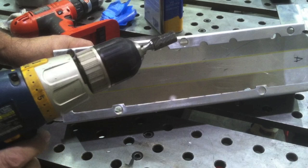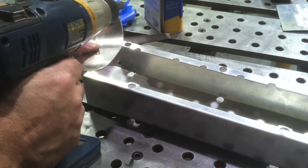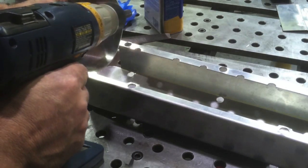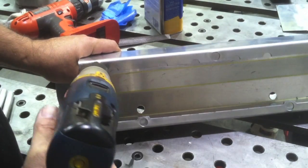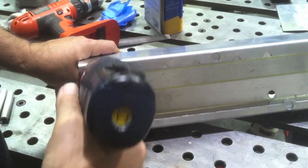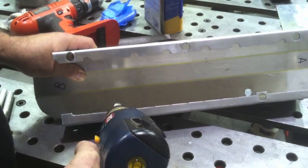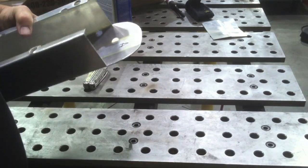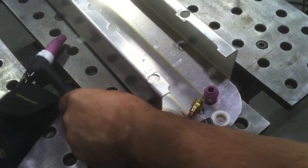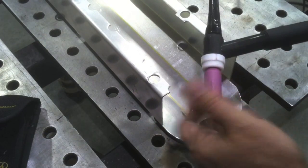I'm also going to use this carbide burr in a drill motor and do a little bit of cleaning on the saw cut edges. Rough saw cuts can pose a problem, as well as holes that are jagged. Like if these holes were plasma cut, you definitely need to ream them out — a reamer would actually be the best thing. Rough saw cut edges are going to give you a little bit of contamination in the puddle.